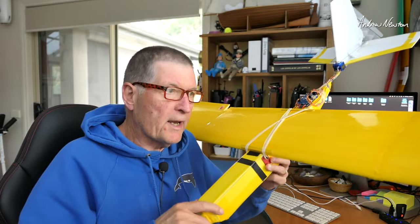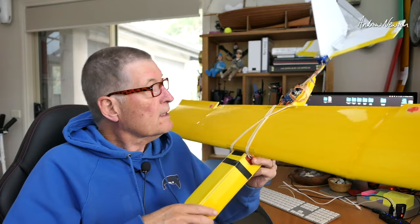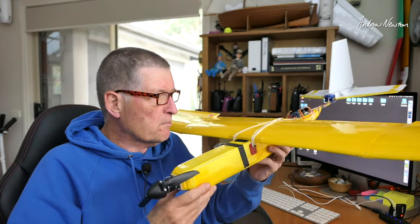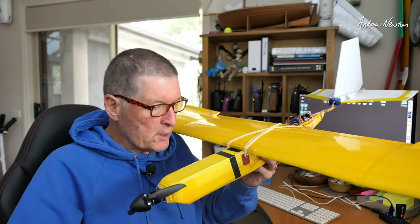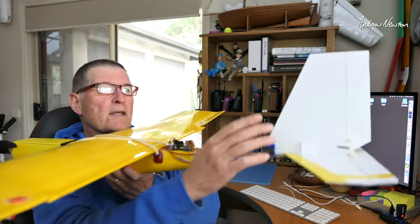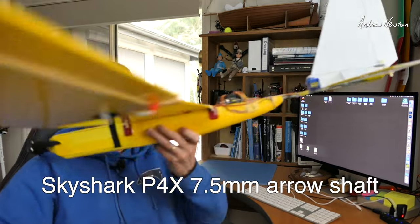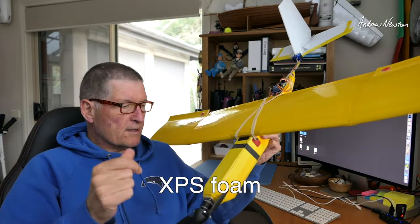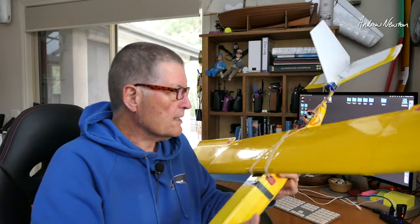Greetings folks. In this video I'm going to have a look at my scratch built FPV platform. I always like experimenting with build techniques and materials, and with this one I just wanted to try using 3mm Coreplast for the tail, an arrow shaft for the boom, and just a sort of XPS foam fuselage. This is a hot wire cut wing — there's no spar in it, it doesn't really need it.